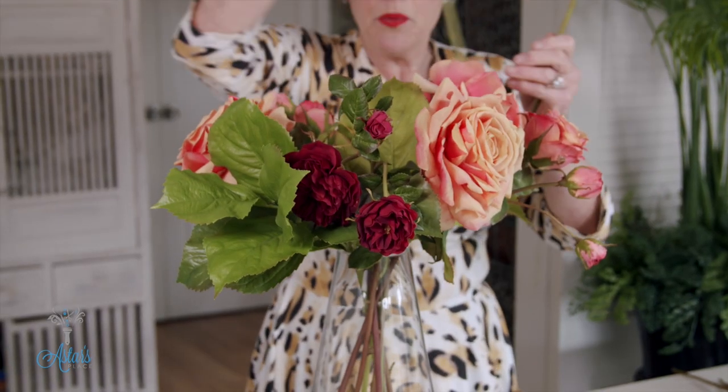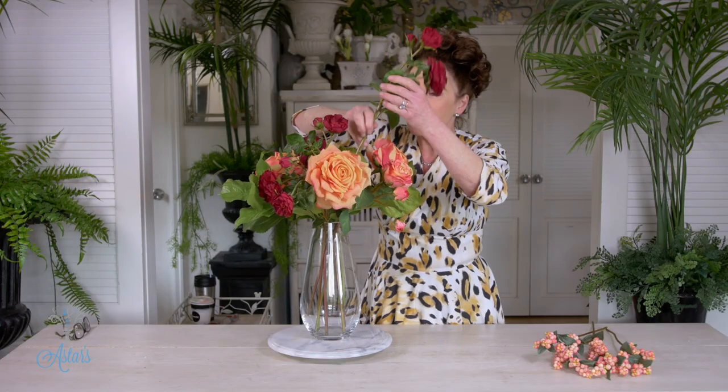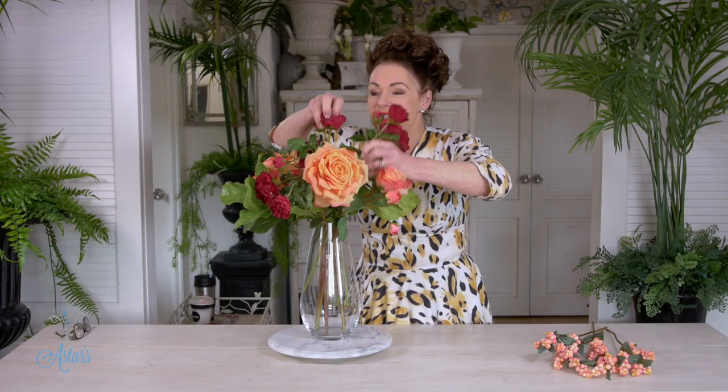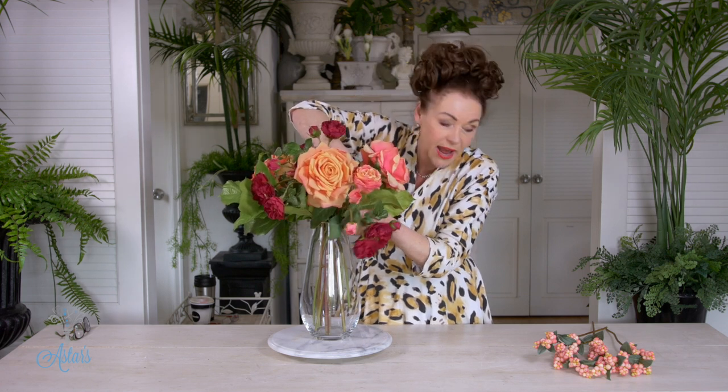With the red roses, I'm just going to step those up. If they want to fall down, just let them fall down — it doesn't matter. That can go into this. So we're just stepping things up as we go. And if you want to bend that down, you can.